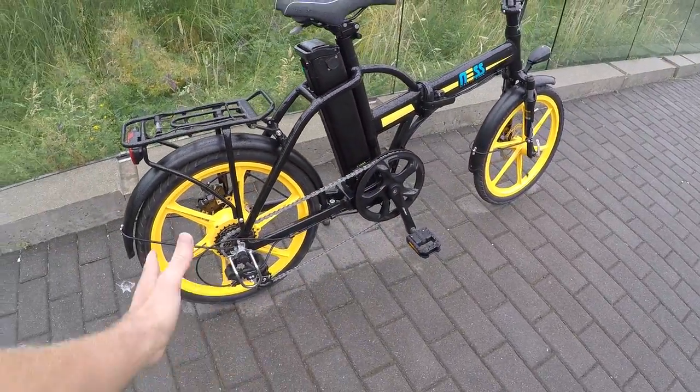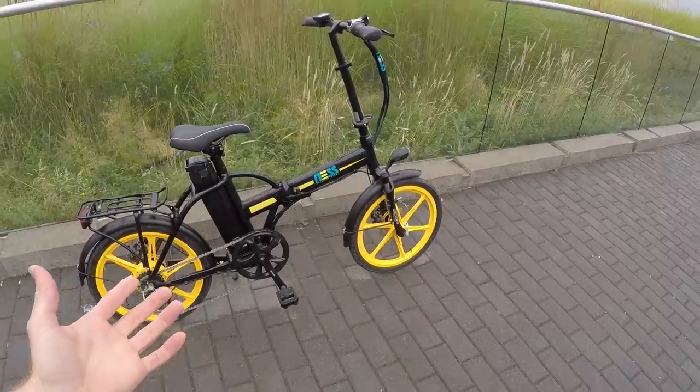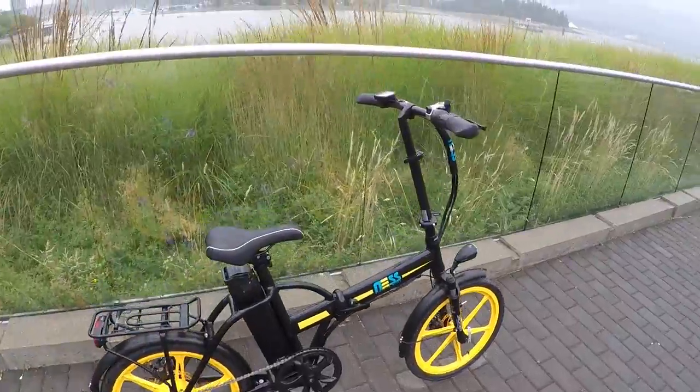I really think the drivetrain on this is perfect because you have to balance price versus quality — that's always a trade-off. And this is only $1,395. To me, that's a really good price for a folding electric bike with extras like the lights, fenders, and rack. They chose pretty well.